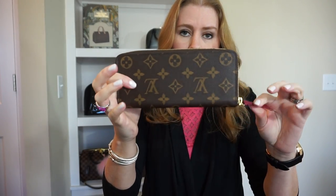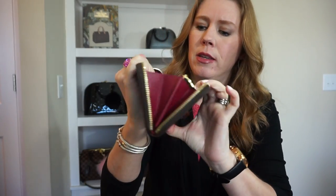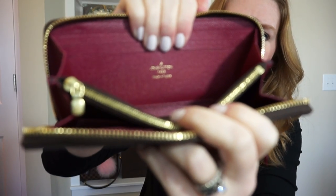My favorite wallets are actually the Clements, and I do tend to carry this one a little bit more. I got this one in 2014 right after it was released. It came with fuchsia interior — there might have been orange too, I can't quite remember. This one is made in France.